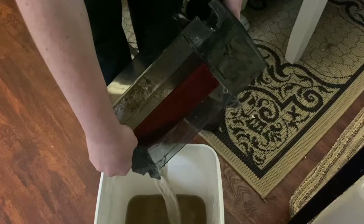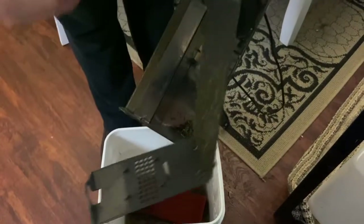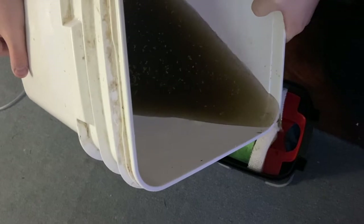Due to the cracking our 55 gallon was making, we decided to do an immediate transfer instead of cycling the tank. We did this by taking all of the good media with beneficial bacteria from her hang-on-back filter and transferring it into the new canister filter.